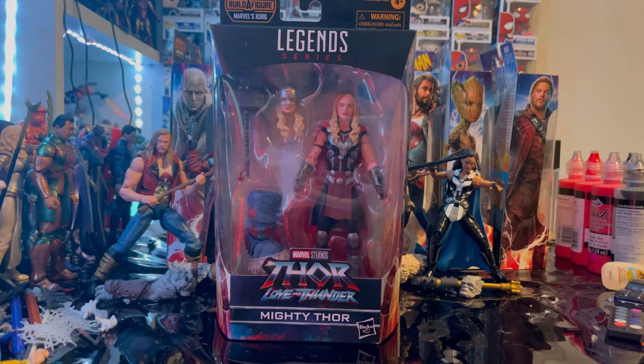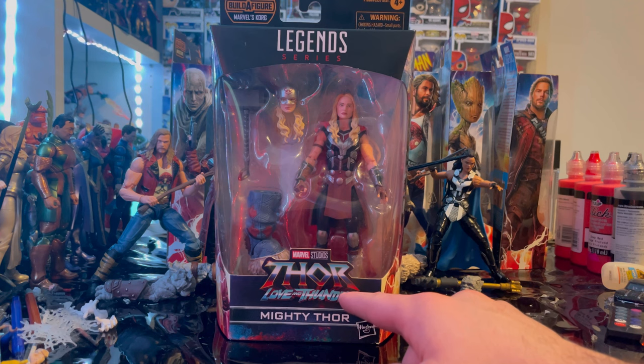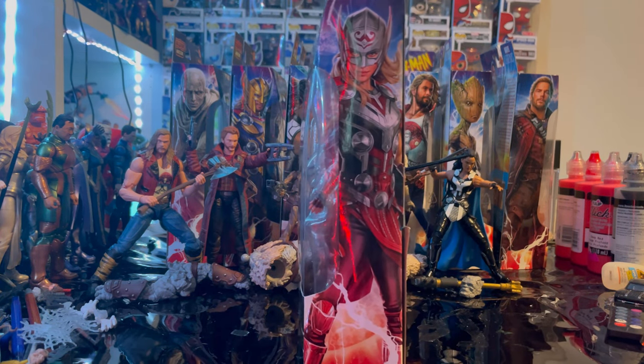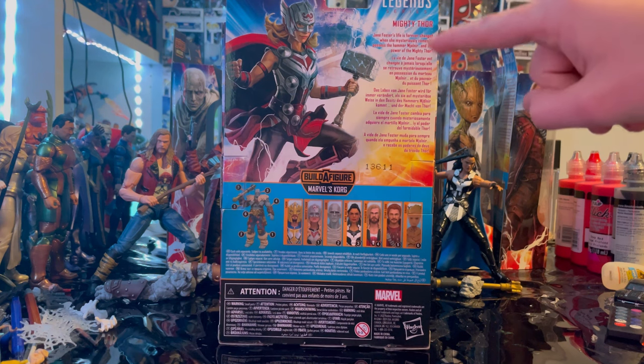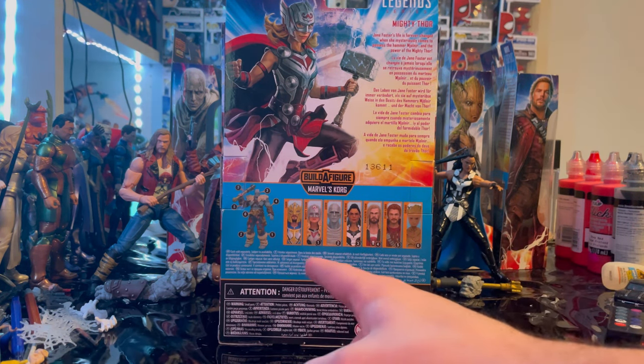Let's go over the packaging. We get the Marvel Legends logo on the top, the Thor: Love and Thunder logo on the bottom, and Mighty Thor branding. Here is the side art of Mighty Thor, and here is the back with that same artwork. You can pause and read the description. The Marvel Legends logo is in the top right corner, and for this wave we're building Korg.